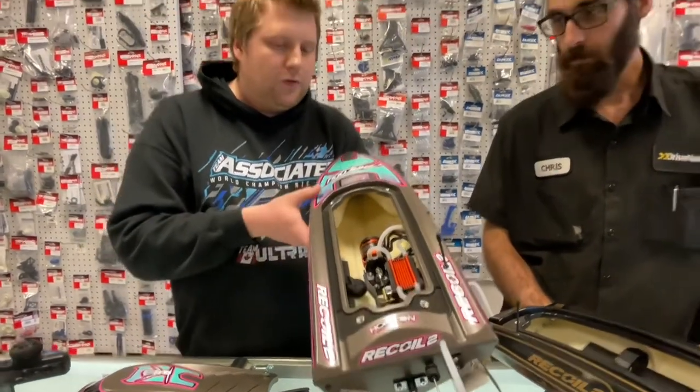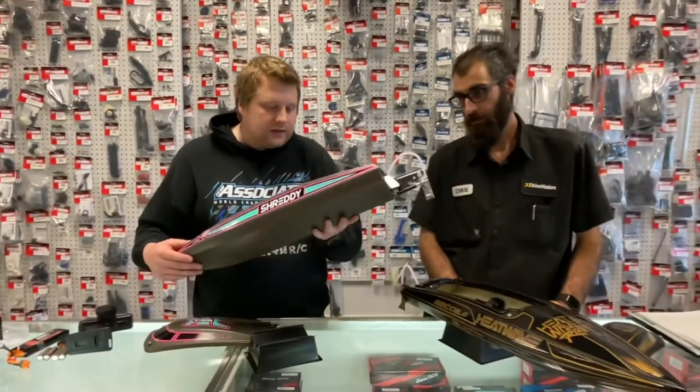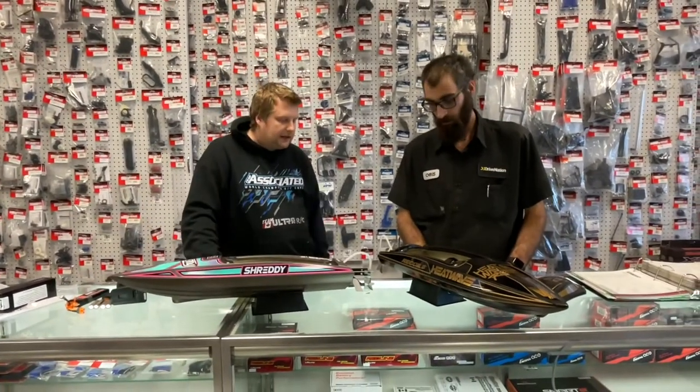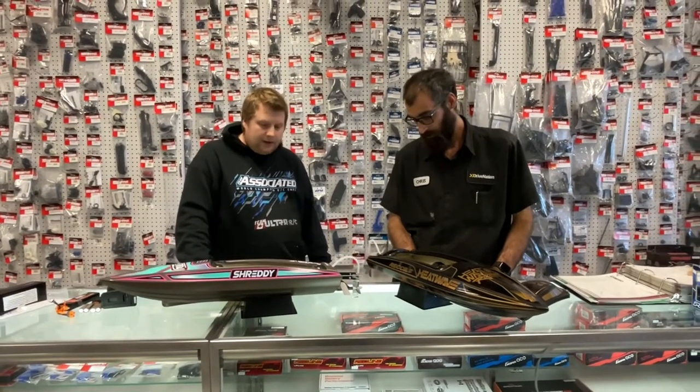It almost looks like a foam pool noodle inside. All stainless steel hardware, so you won't have to worry about any of the internals rusting out.